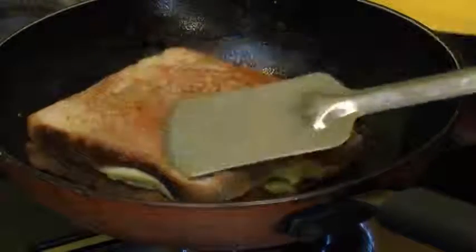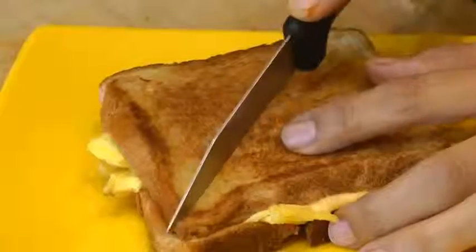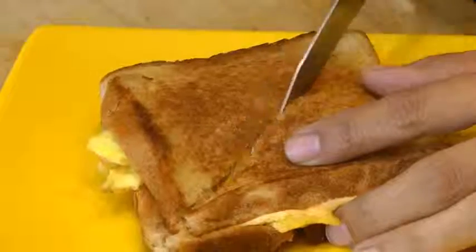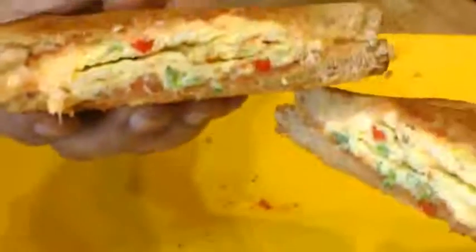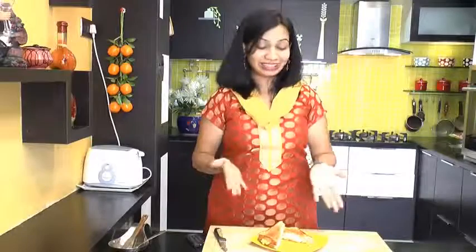This is cooked from both sides and our omelette sandwich is all ready. Now we will cut this in half. It is so nice and crispy. Let me open this up for you — look at that, perfect! This omelette sandwich is all ready.